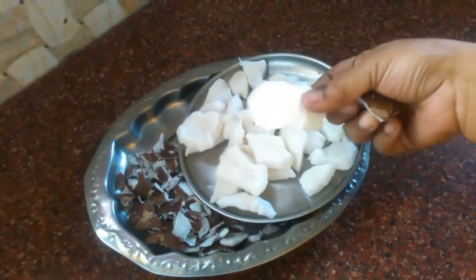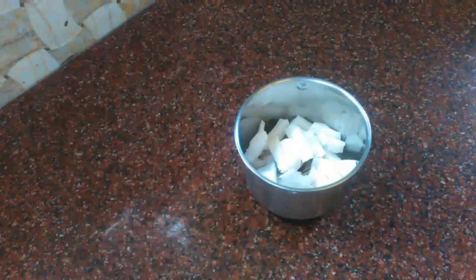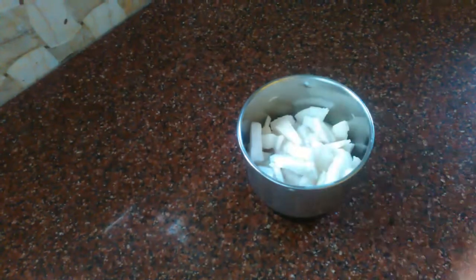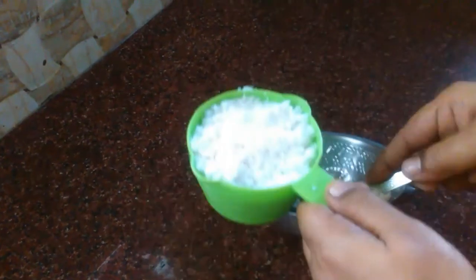I am going to wash it. I am going to mix it up. Let's mix it up. Now let's measure it in a cup.